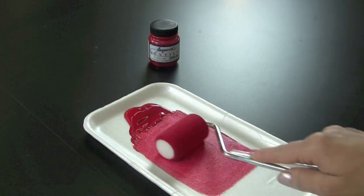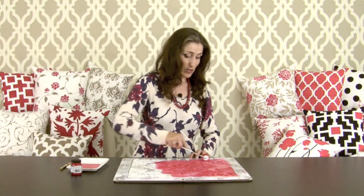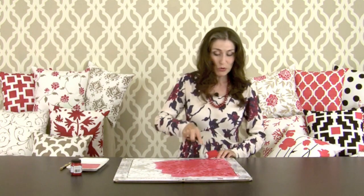Using the same technique, evenly distribute the paint on your roller. As you get closer to the edges, you might notice the paint doesn't cover as well — don't worry about this, we're going to finish them with the brush that came with your kit.